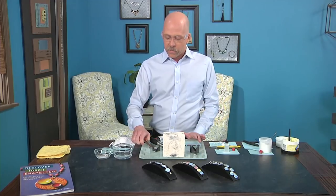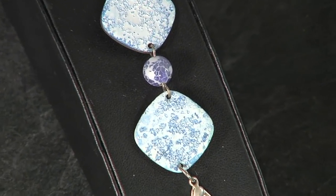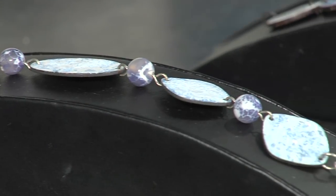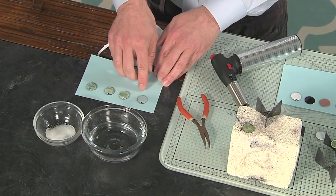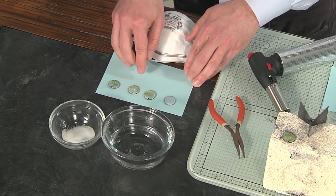Now we have another technique that uses the paints, and it's the salted enamel technique. I love this particular technique because it's something that I learned in high school. What we're going to do is add that watery paint mixture to it, then add salt to it, allow it to dry, and then fire it.